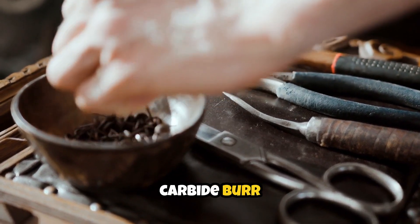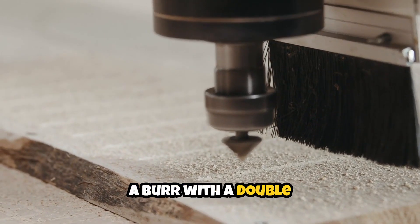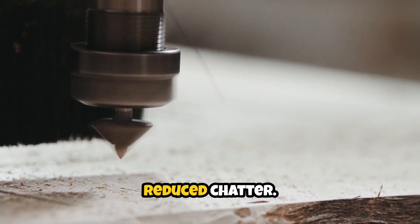First, selecting the right carbide burr is crucial. For titanium, you'll want a burr with a double cut pattern. These offer improved control, smoother finishes, and reduced chatter.